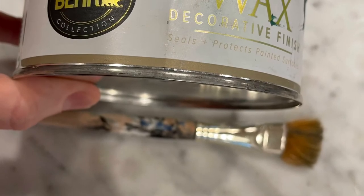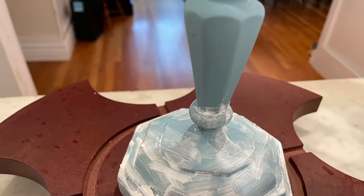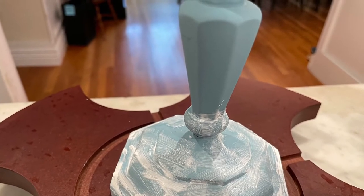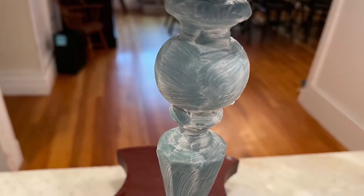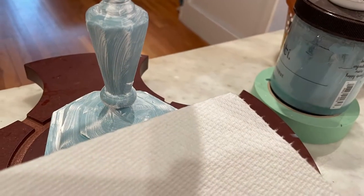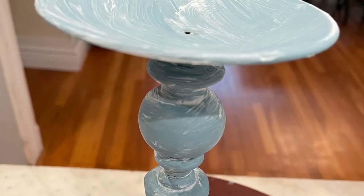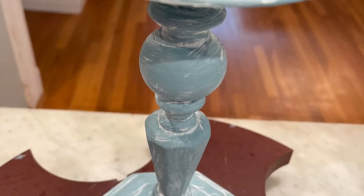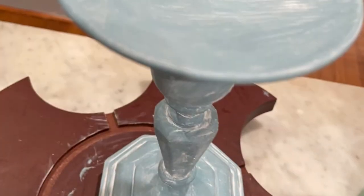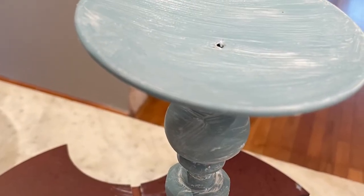Then I took a very stiff brush and the white decorative wax by Bear, and I went ahead and added that onto the piece, just twirling it around and getting it specially into the crevices. Then you take a rag or a paper towel with the wax and you just begin to wipe it away so that it comes off the high points and stays in the low points. Then you just let that dry.